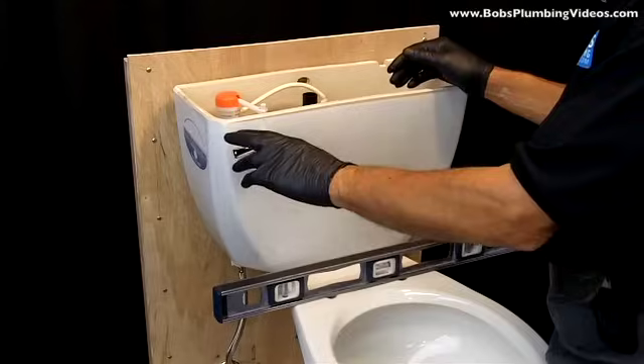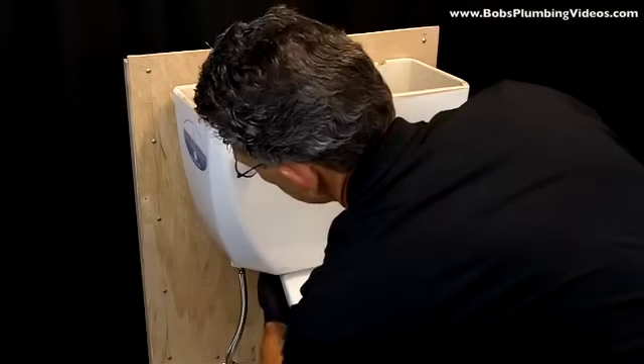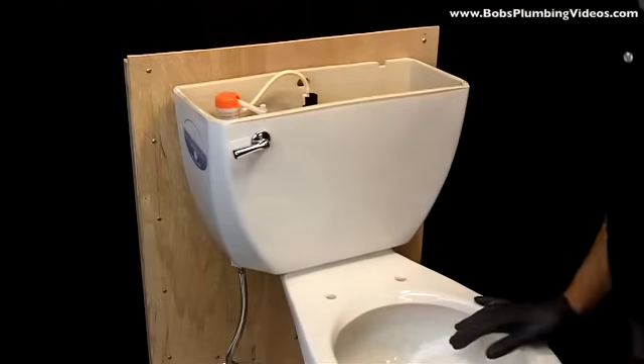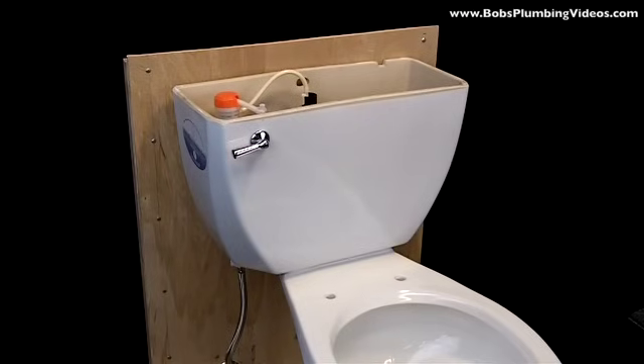After it fills up with water, flush it several times and test it. What you're looking for is no water — no signs of water coming out from underneath, from the back, or through the bolts. At that stage you're finished. In the previous video we covered removal and reinstallation of a tank and bowl; in this video I showed how to mount a tank to a bowl. The best advice I can give: use putty on your backup bolts inside the tank. I've installed many tanks with brand new washers and bolts, tightened them down, and they still leaked enough for me to get a callback.